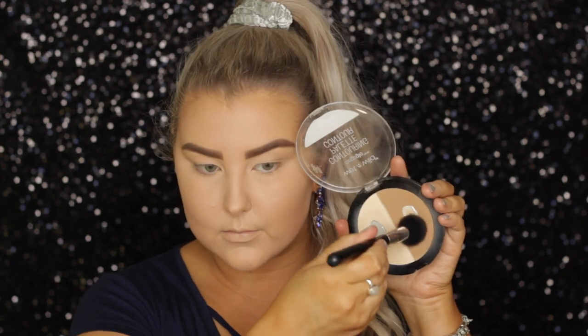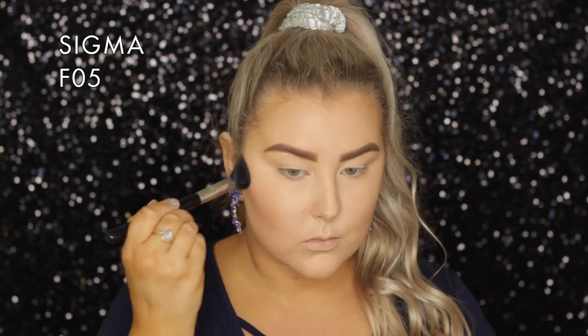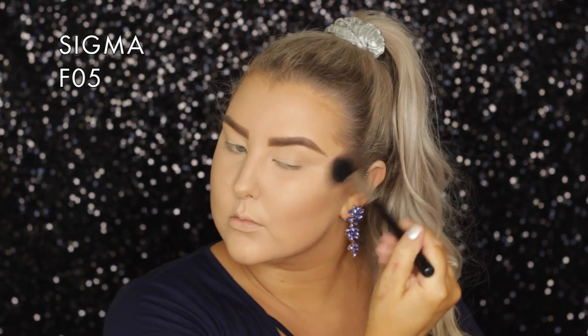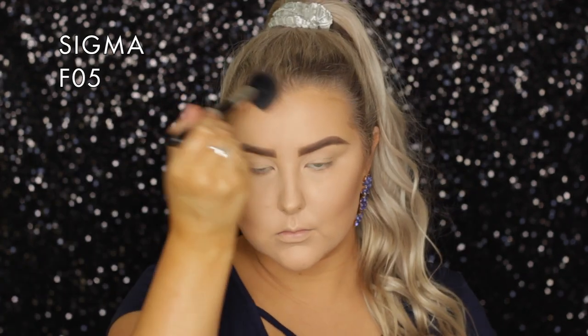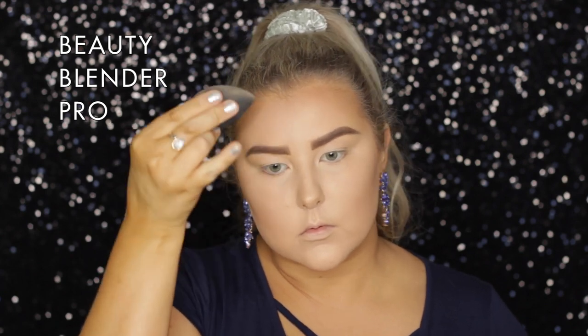Then for my contour, you guys chose the Wet n Wild Contour Palette in Dulce de Leche — I cannot speak different languages, I have no accent, I'm terrible! I'm applying that using an F05 brush to all of the areas where I pretty much applied the cream contour. Then I just used my beauty blender to carve out underneath the contour a little bit more and blend out around my forehead.